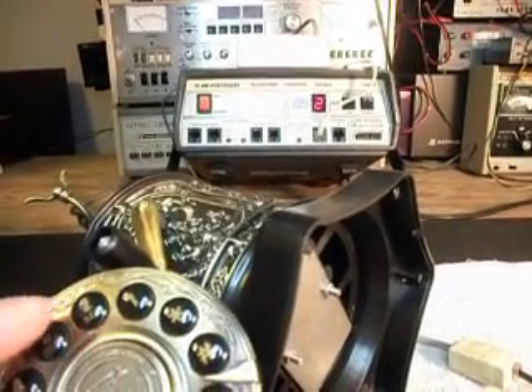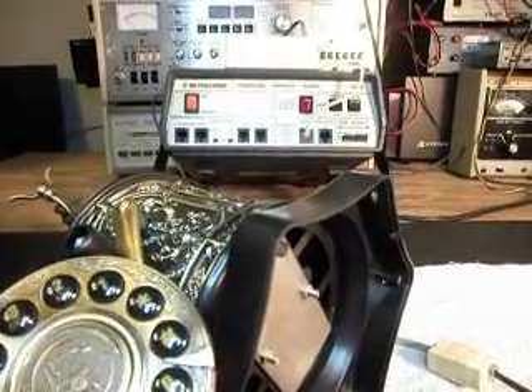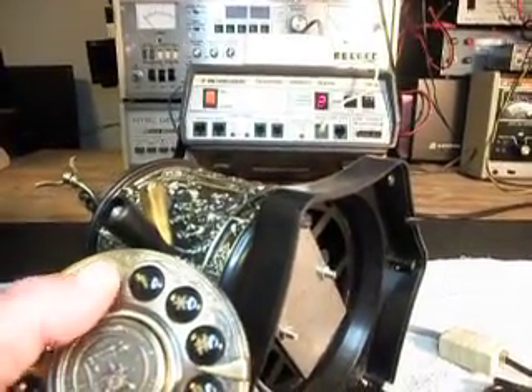Two's hitting, three, four, five, six, seven, eight, nine, zero. Pound, star, one, two, three, back to two. The keypad is responding to all keys now during the test.